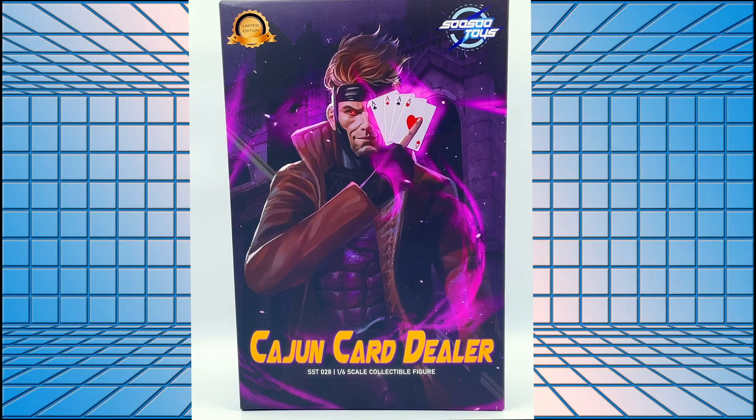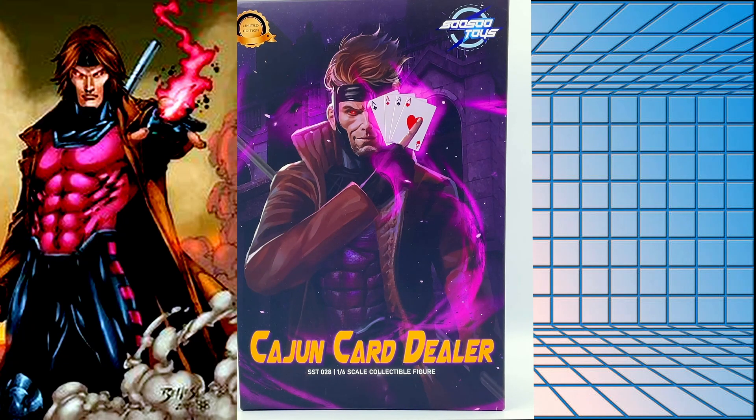Hey, what's up YouTube, Peter here from Ginger Jordy Geek, welcome back to Triple G Comics. Today we've got a one-sixth scale Cajun Card Dealer — it's called Cajun Card Dealer because SoSo Toys don't have the official Marvel license for Gambit, but this is Gambit, let's be honest.